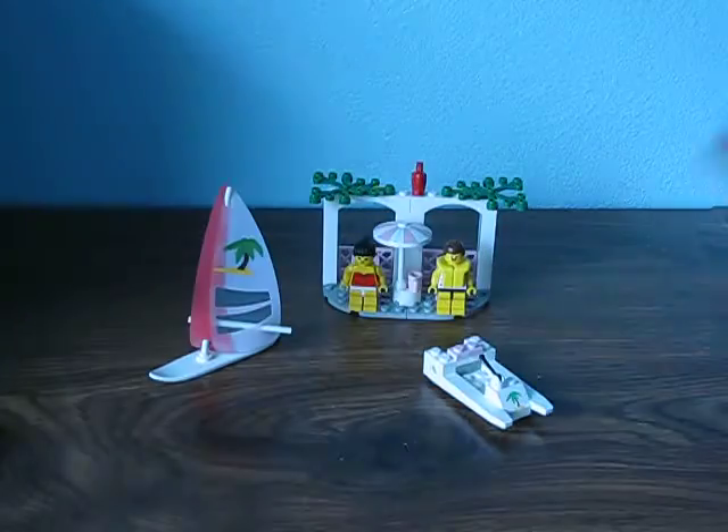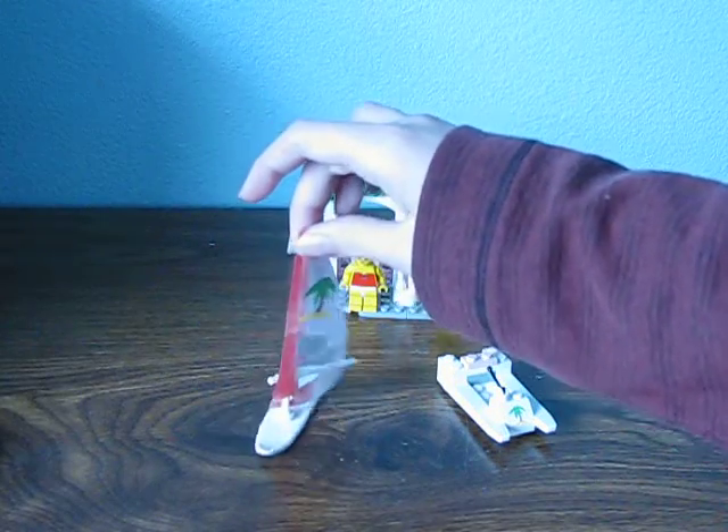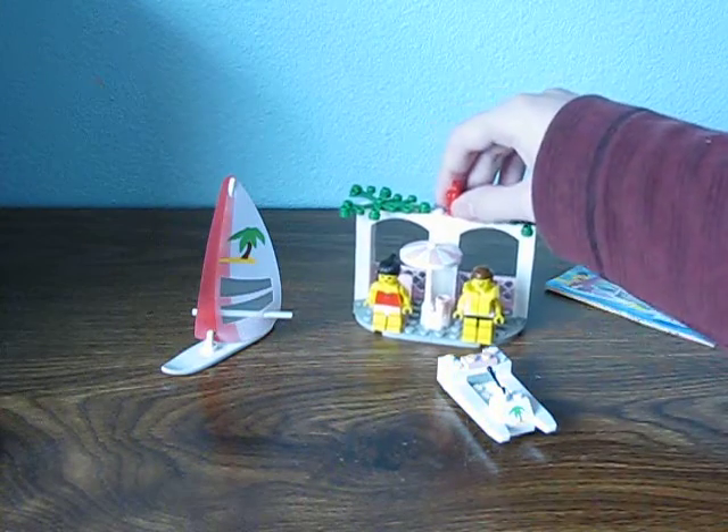You got two minifigures, an airboat or something, and you got this little building right here.